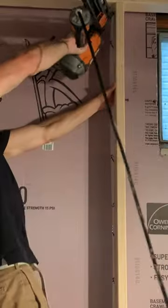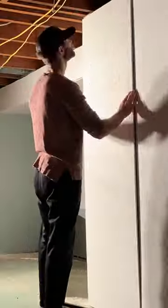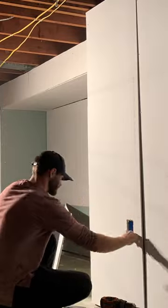Before we can install drywall, we need to insulate the basement, which we did in the previous videos. Now, you have standard drywall and your mold-resistant drywall, which is green. I always mark the outlet box locations before hanging the drywall so I can cut them out easily with a router.